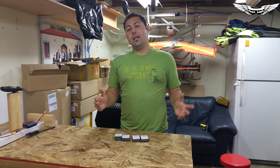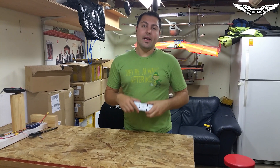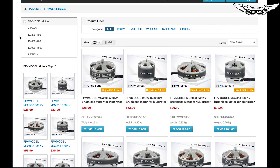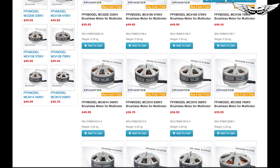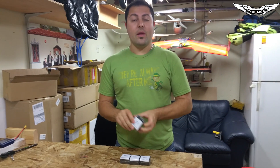What's up guys, Johnny here with Team Legit. Today I've got another exciting product for you guys to review. FPV Model was kind enough to send me a set of four motors. They just released a new line of motors that they're going to be selling on their website — I believe they're available now. I'll put the links in the description below.